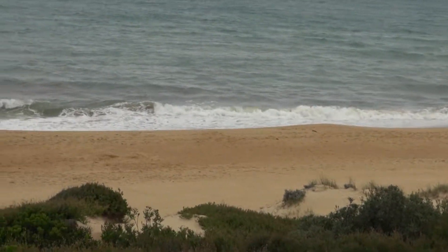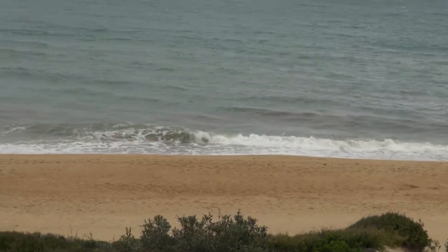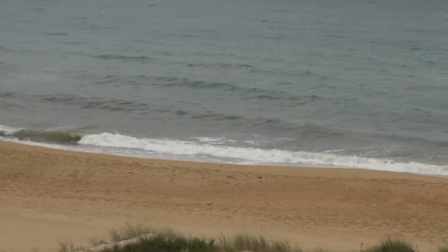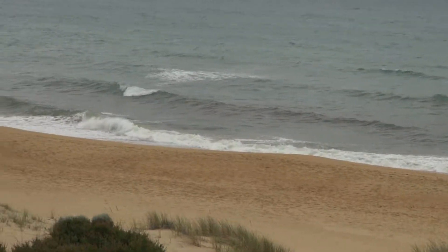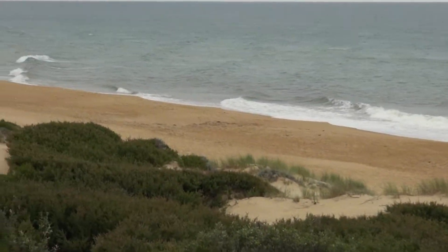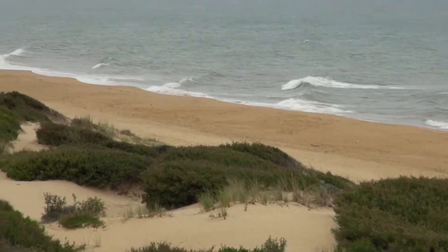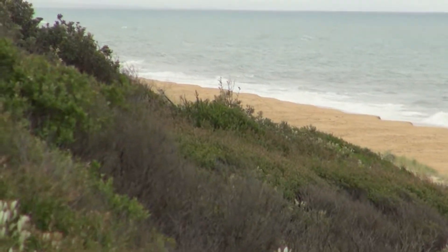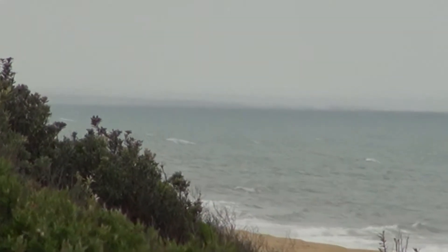You can still see the seaweed there — those red patches, you can see that. You can catch fish in there; people were catching fish even though there's seaweed there. It doesn't look like there are any boats or anything out there today.